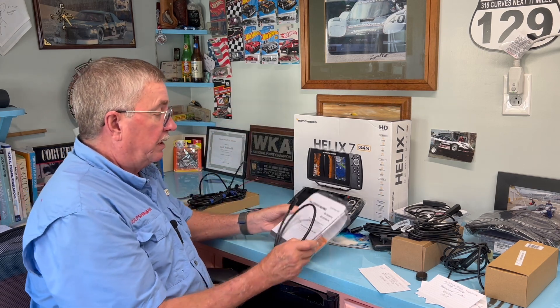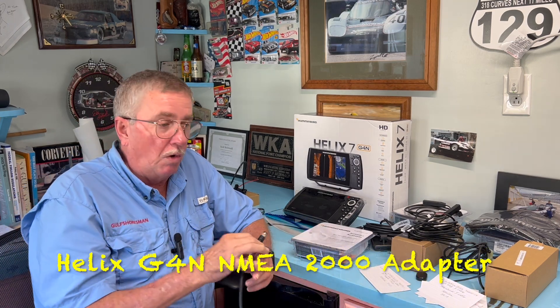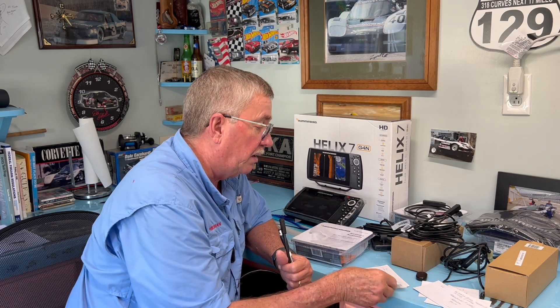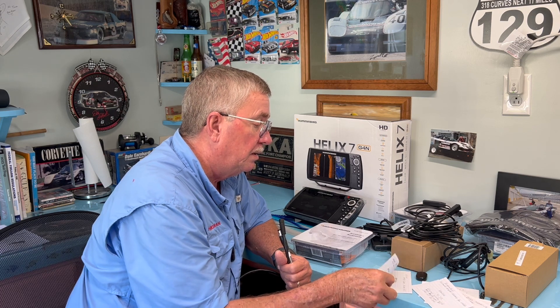Another thing I had to buy was the Helix NMEA 2000 adapter cable. This goes from the backbone of the NMEA 2000 network over to the back of the Helix unit. The part number is Humminbird 720114-1 — Helix G4N NMEA 2000 30-inch adapter cable. I got that from Amazon for $25.63, and it plugs into the back of the Humminbird Helix 7 and connects up to your NMEA backbone.